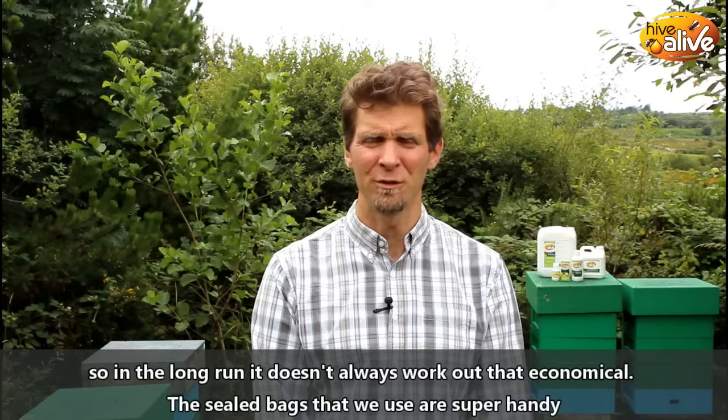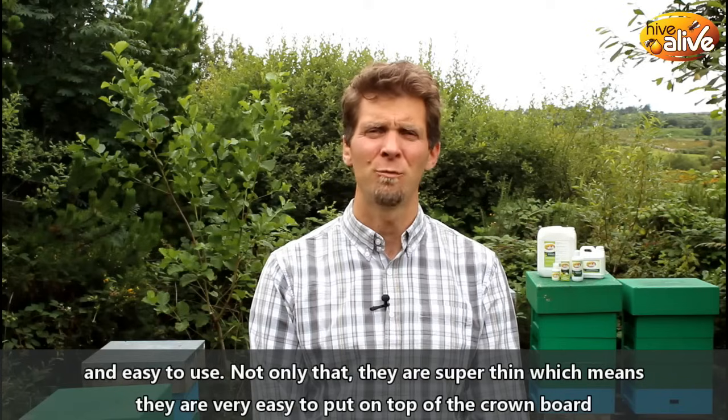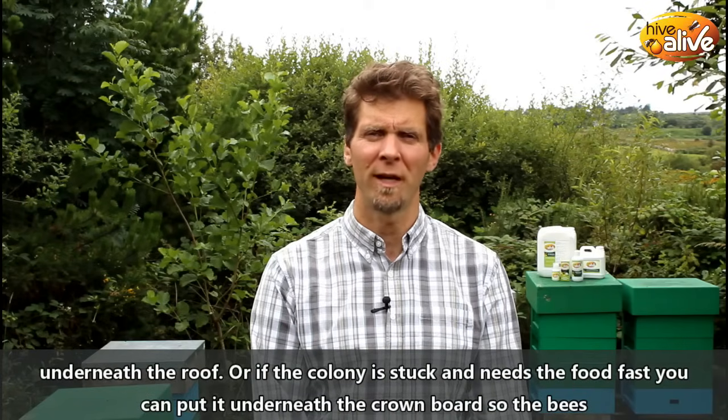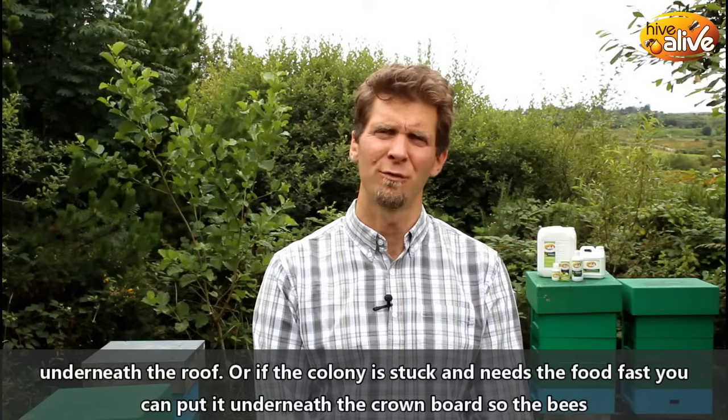The sealed bags that we use are super handy and easy to use. Not only that, they're also super thin, which means they're very easy to put on top of the crown board, underneath the roof. Or if the colony is really stuck and really needs food fast, you can put it underneath the crown board so the bees have really direct access to the food.